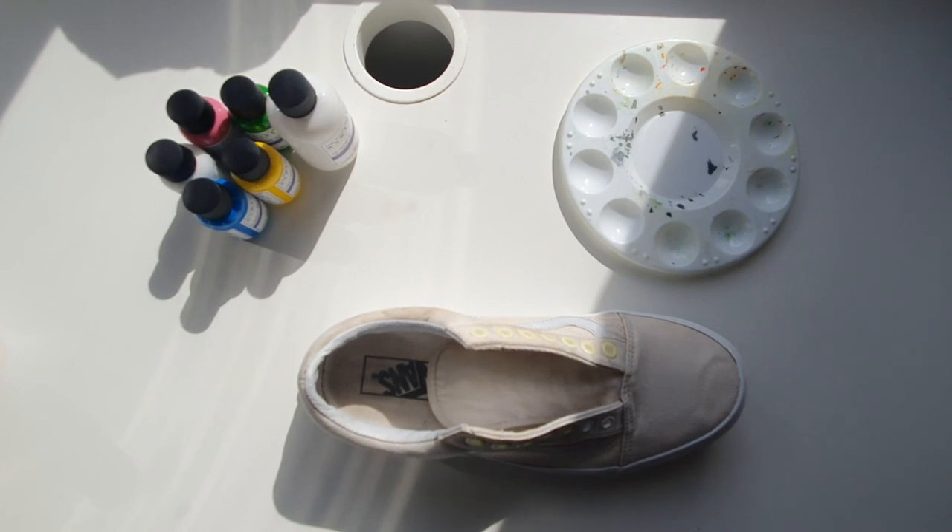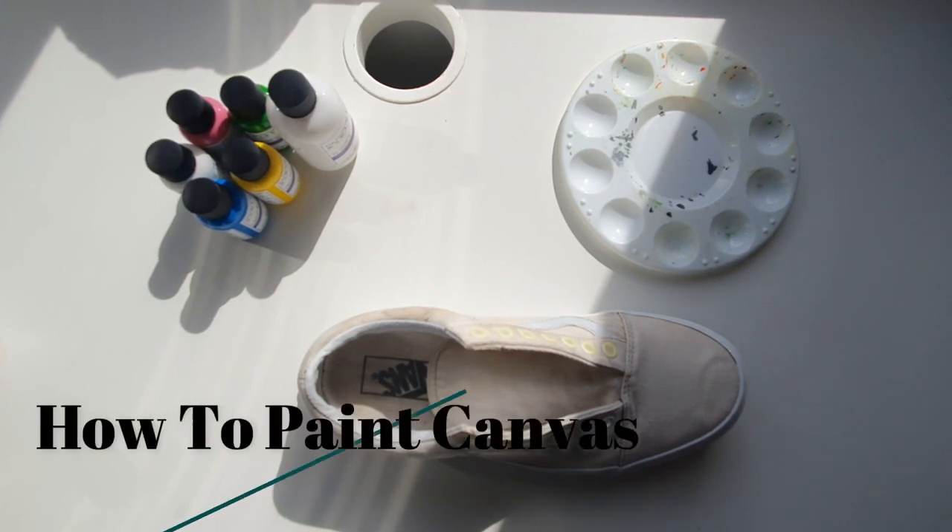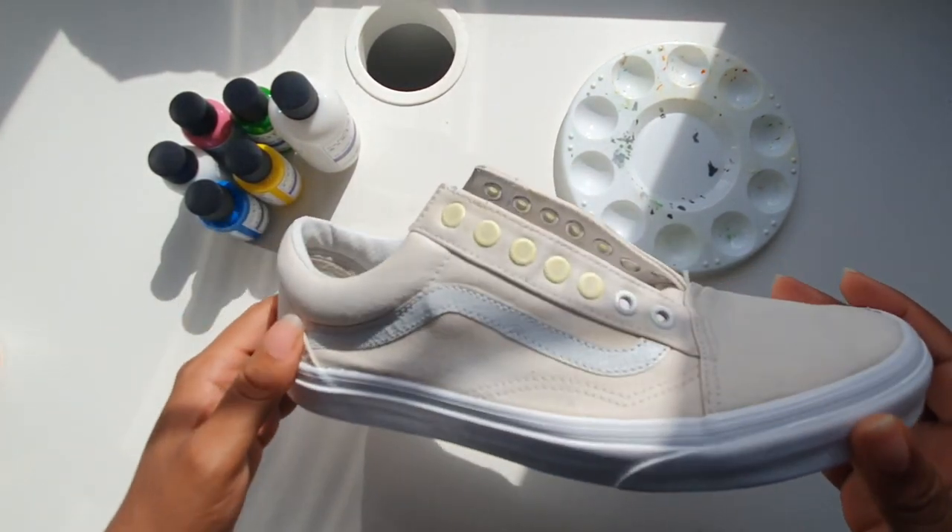What's going on guys? It's Skye from Freedom Footwear here and we're going to be showing you how to paint canvas shoes using the Footwear Cares Paint. We're going to be customising an old pair of old-school Vans.